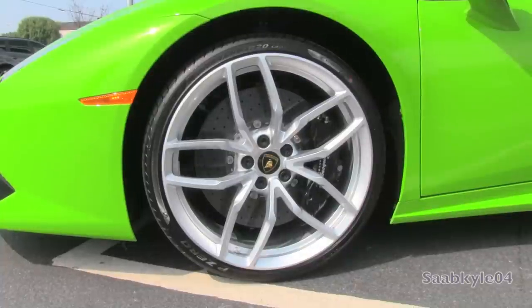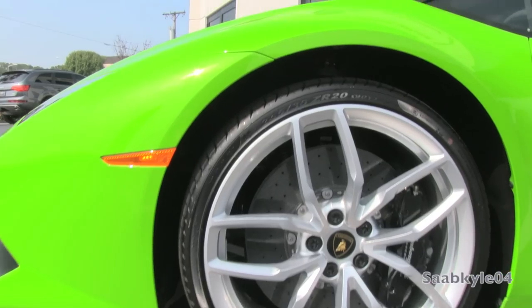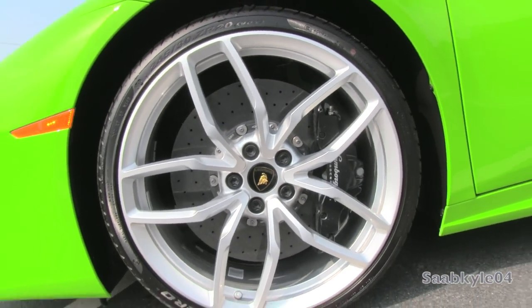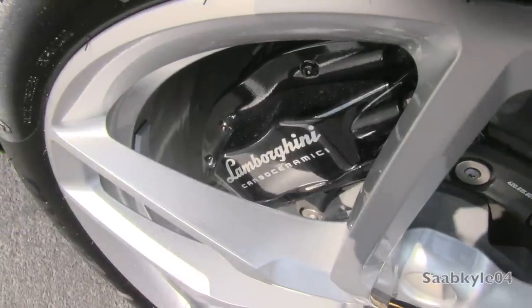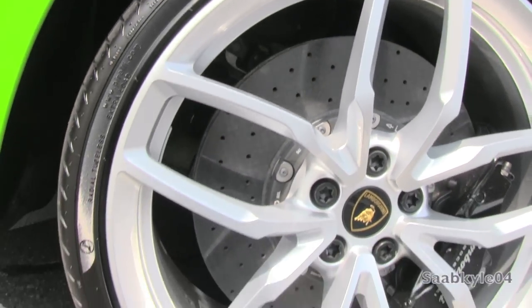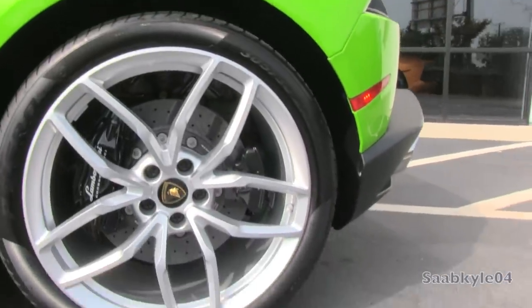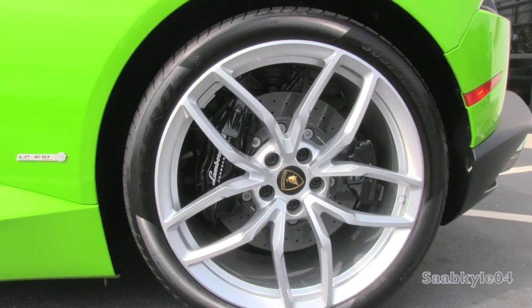This Huracan features asymmetric forged aluminum wheels measuring 20x8.5 inches in front and 20x11 inches in the rear, wrapped in custom-designed Pirelli P Zero tires — 245/30s in front and 305/30s in the rear — tested to hold over 1g of lateral cornering forces. The car comes standard with a high-performance braking system consisting of carbon-ceramic cross-drilled discs: 15x1.5 inches in front and 14.2x1.3 inches in the rear, clamped by six-piston and four-piston calipers respectively. The car stops from 62 mph in just 104.7 feet.